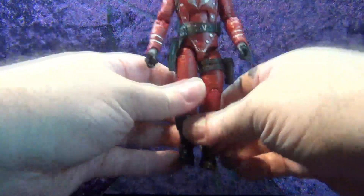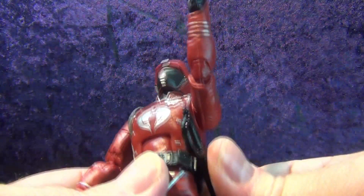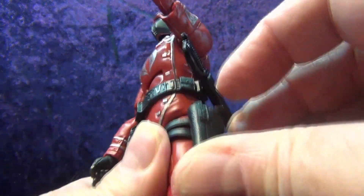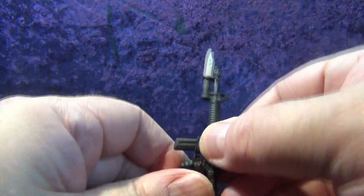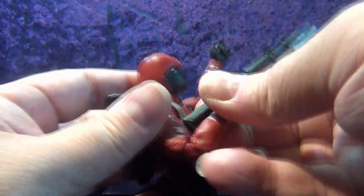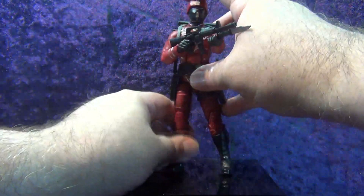Let's put all his stuff on him. The sword goes into the little notch on the side of the belt, the pistol goes in the holster underneath and fits in there nicely, the knife goes in the scabbard on the other side. Putting the backpack on — I still don't know what that notch is for. We'll put the rifle in his hand, trigger finger goes right in there, super nice. Get that arm up — there we go.